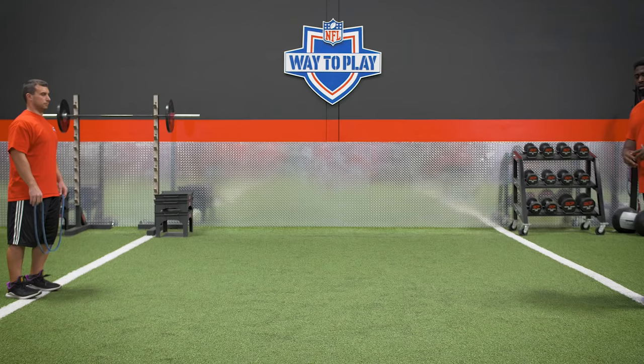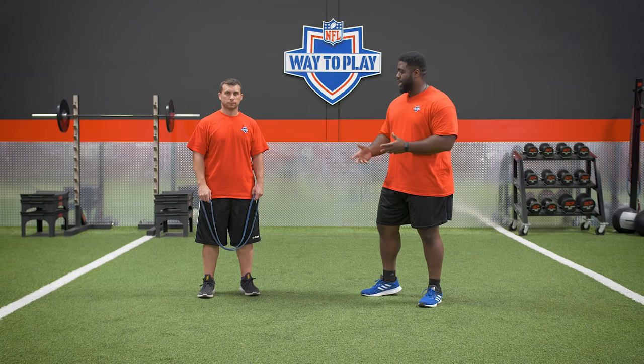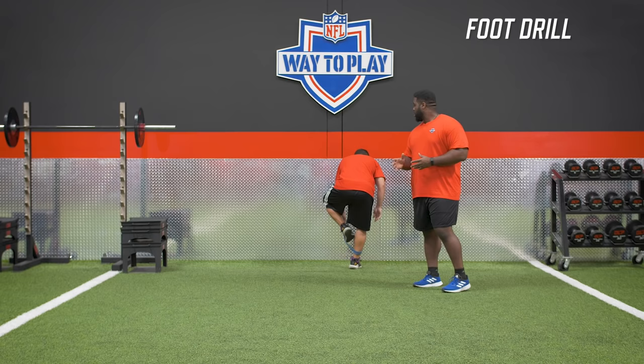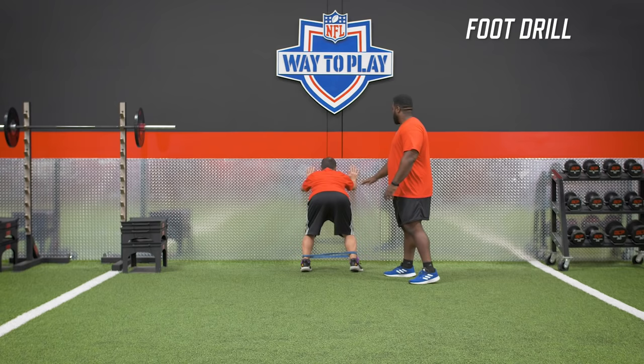We have a drill that we're going to do for you today. To get better at shedding the block, we're going to focus on a football drill. We have a band — all we're going to do is double loop it really quick, and we're going to come over to a wall. When we get on this wall, what we need to focus on is good posture, good angle, and a good solid base at the feet.